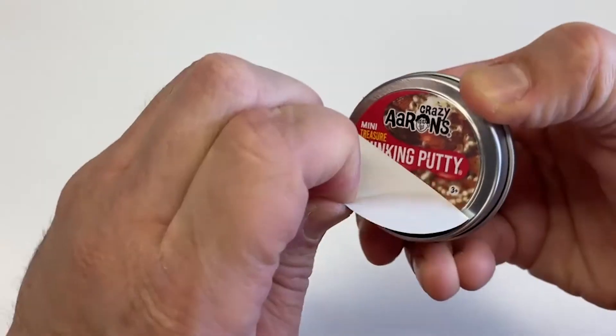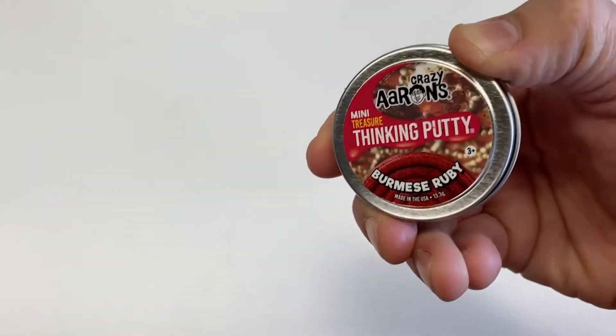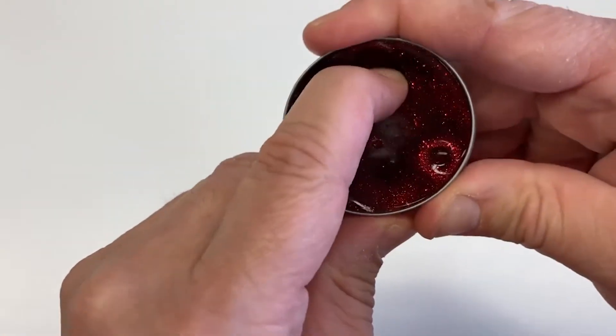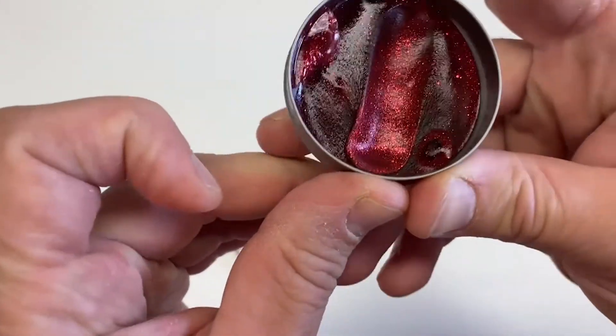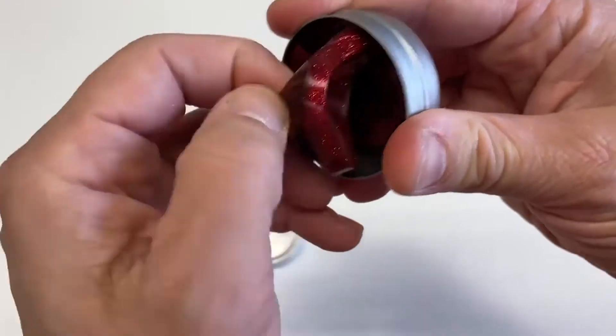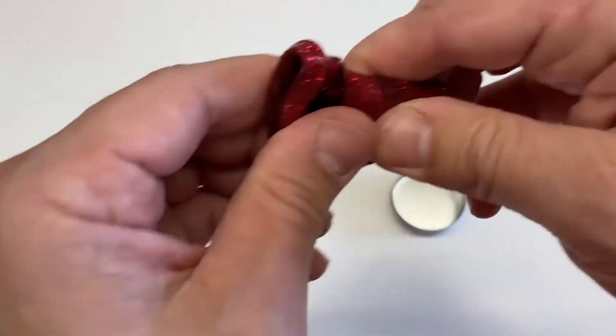Let's peel back the mystery label. Burmese ruby! Very, very beautiful. Rubies from Burma — or Myanmar, as the country is known now — are very, very prized and beautiful, beautiful gems.